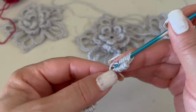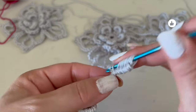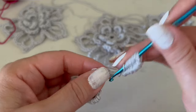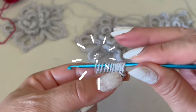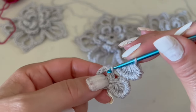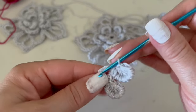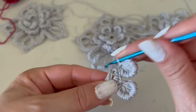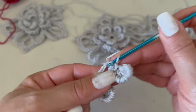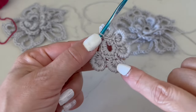Remember to count ten, and please don't pull too tight in this part — if you feel it's too tight you can use a different hook. Then bring all the loops together, come back to the second single crochet, and slip stitch to close. Here we have the second petal.